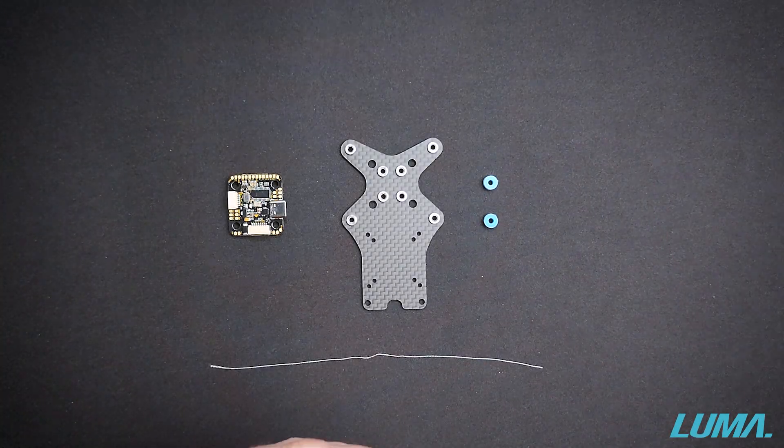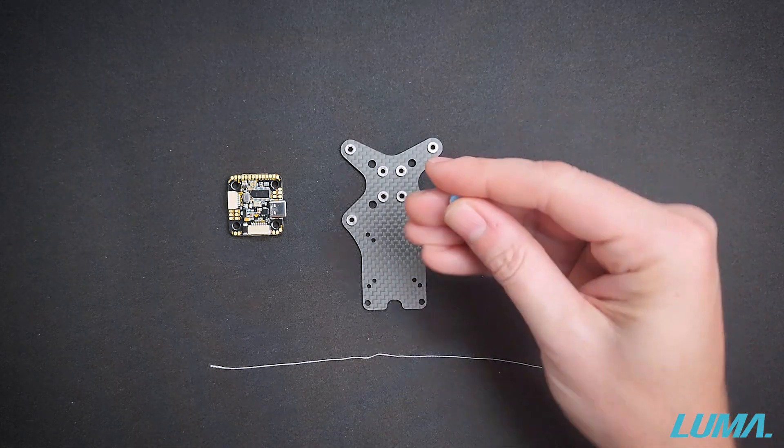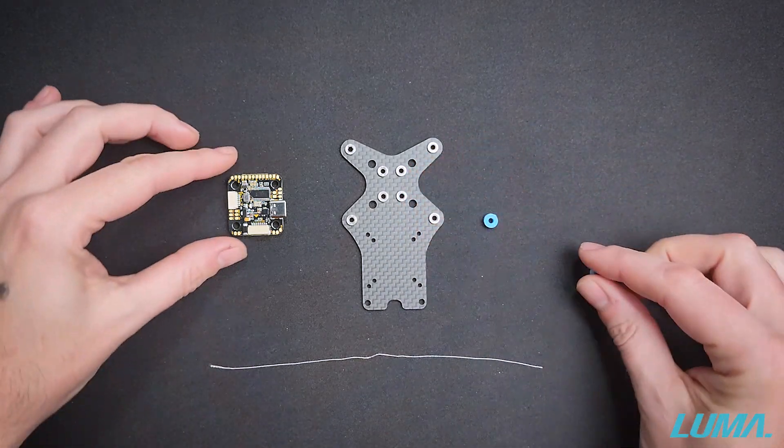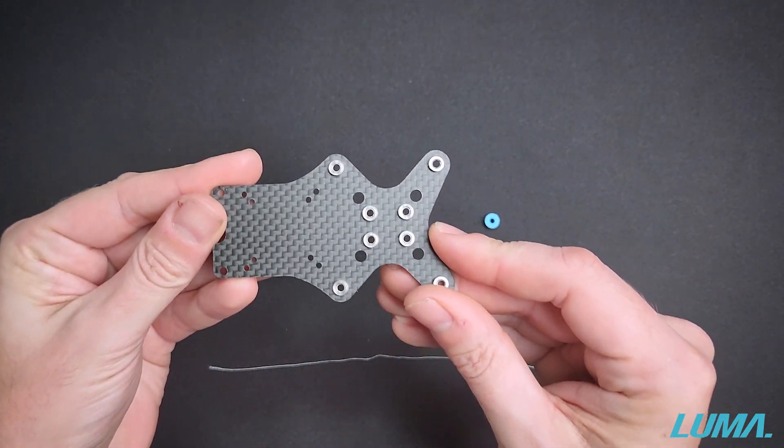Hi guys, Gareth here from LumaQuad. In today's quick tutorial I'd like to show you a super simple method for installing silicon gummies into your flight controllers, or in our case the mid plate of the Luma 55 frame kit.